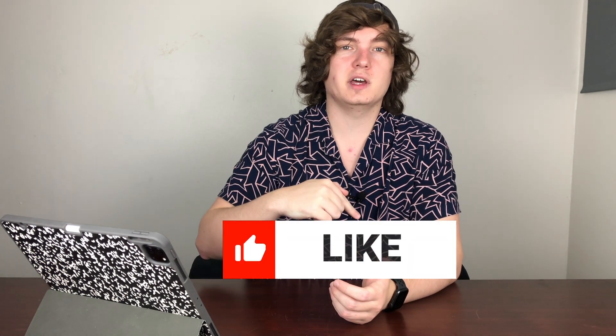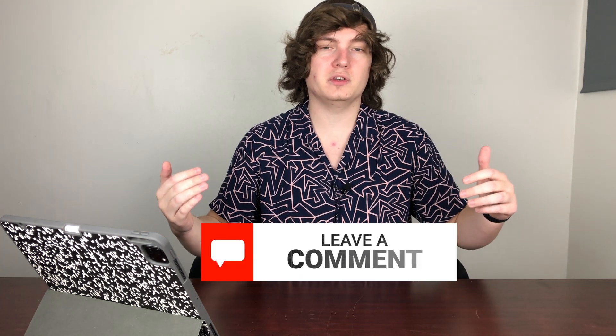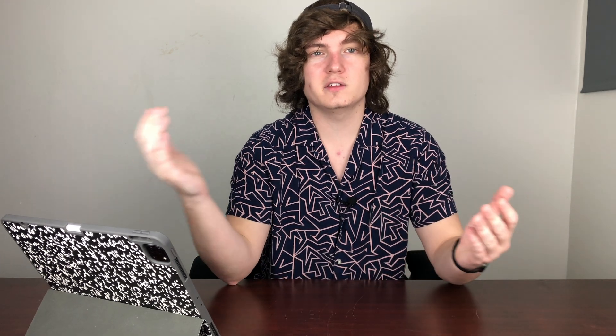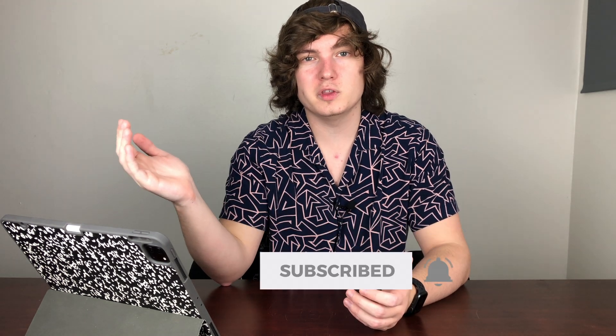If you guys like this content, make sure you smash that like button. Leave me a comment and let me know what you think of the new studio or the performance on these new devices. I'm excited to hear your thoughts. I upload new videos every week, Monday through Friday, so make sure you subscribe and click that bell to stay up to date on all the latest tech news videos with me. Catch you guys in the next one. Peace.